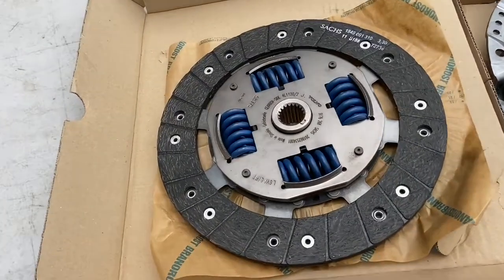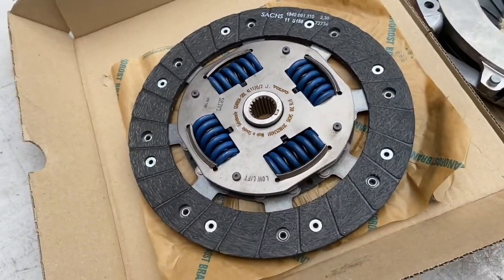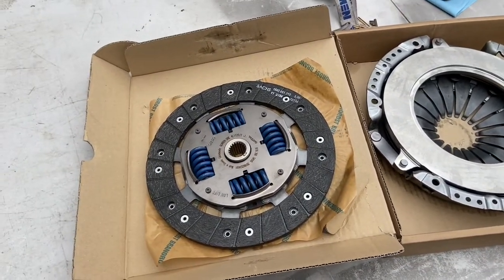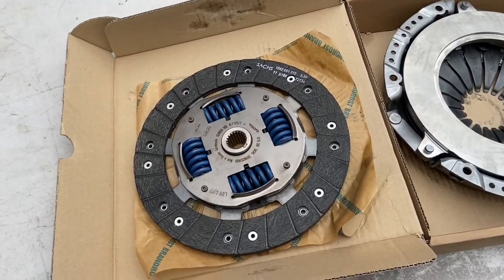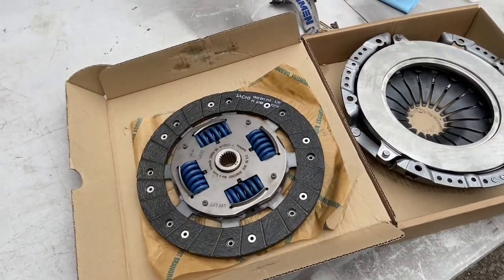We have some nice fancy bits - this is a new Sachs Clutch OEM Volvo 850R item, so it's a slight upgrade on the standard T5 unit but about the same price from the dealer, so you might as well. Gives us a bit of flexibility for adding a bit of power and tuning the car up. The flywheel is already on, so now it's time to get it all aligned.